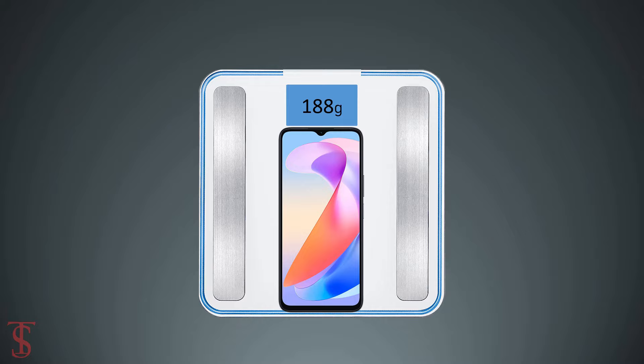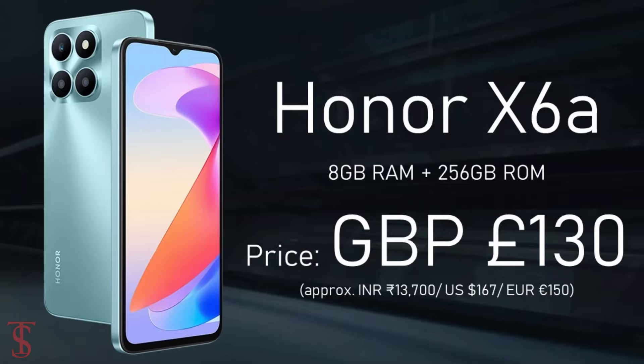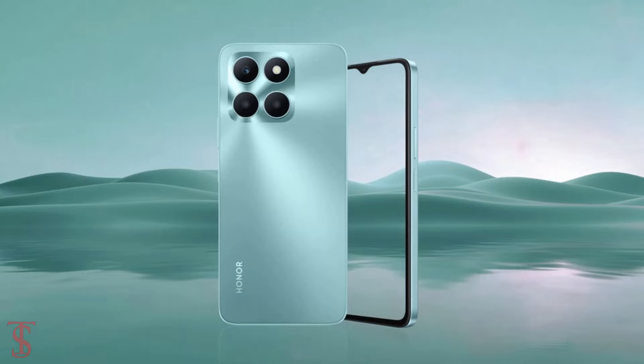Now let's have a look at the pricing details of this smartphone. The Honor X6a has been priced in the UK at £130 and is now available for purchase in the country in Midnight Black and Cyan Lake color options.